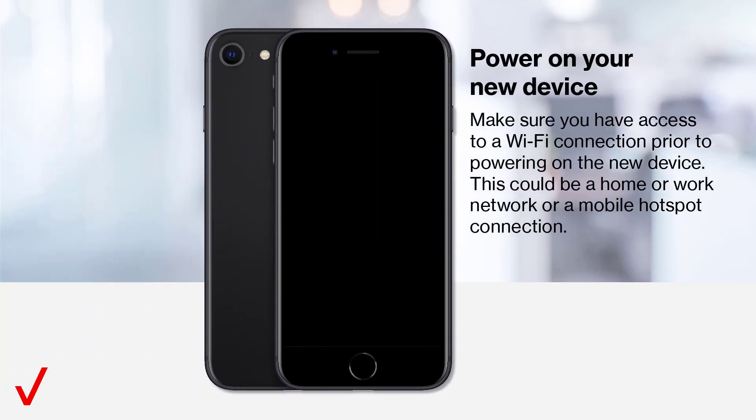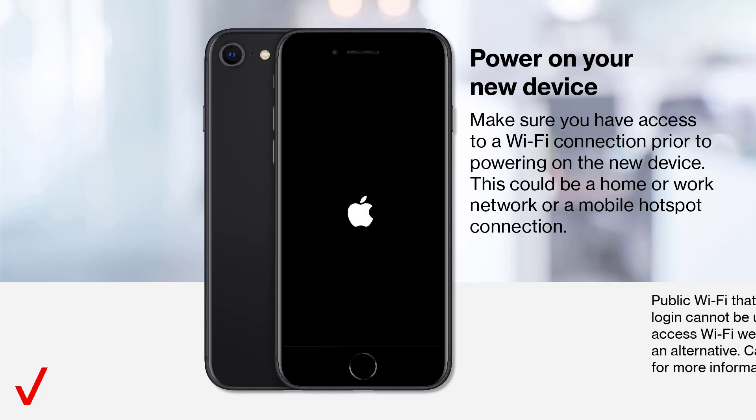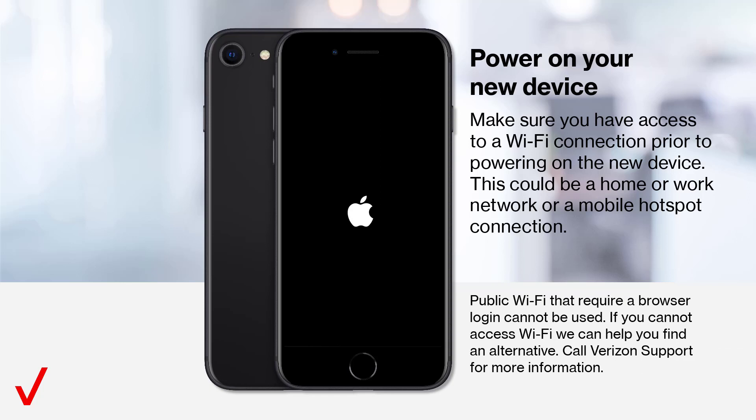Power on your new device. Make sure you have access to a Wi-Fi connection prior to powering on your new device. This could be a home or a work network or a mobile hotspot connection. Public Wi-Fi that require a browser login cannot be used. If you cannot access Wi-Fi, we can help you find an alternative. Call Verizon Support for more information.